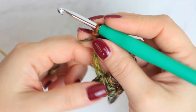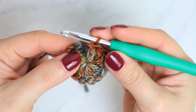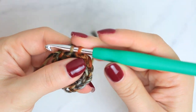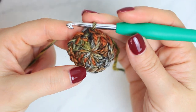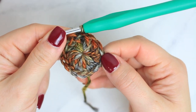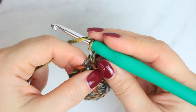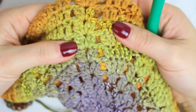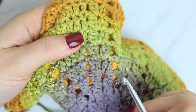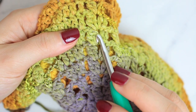Once you have your 15 double crochets, close the magic ring and then go into the chain and slip stitch both sides together. Remember that you should have 16 stitches going around. Now let's move on into round number two. First you are going to chain two, and then we are going to be creating a few clusters to create this beautiful design. This one I made with two double crochets in one stitch; we are going to be making three for this one.